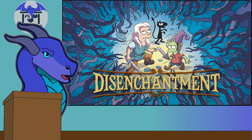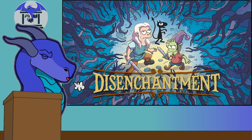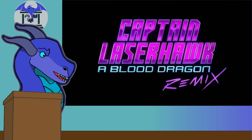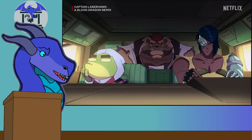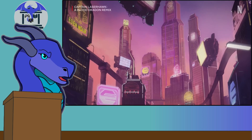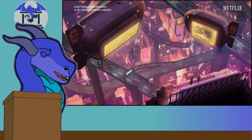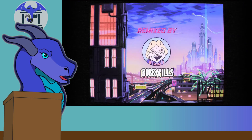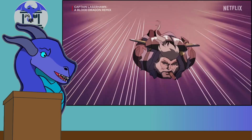I was originally going to review the new season of Disenchanted — Disenchanted Season 5 — which I will get around to reviewing eventually from Netflix. However, I was recommended a show called Captain Laserhawk: A Blood Dragon Remix by a friend. I watched the first episode, and the next thing I knew, two and a half hours had passed and I had watched the entire series. I clearly want to talk about this, so I'm going to be talking about that instead. This video might be a bit delayed and probably won't be coming out until Monday.